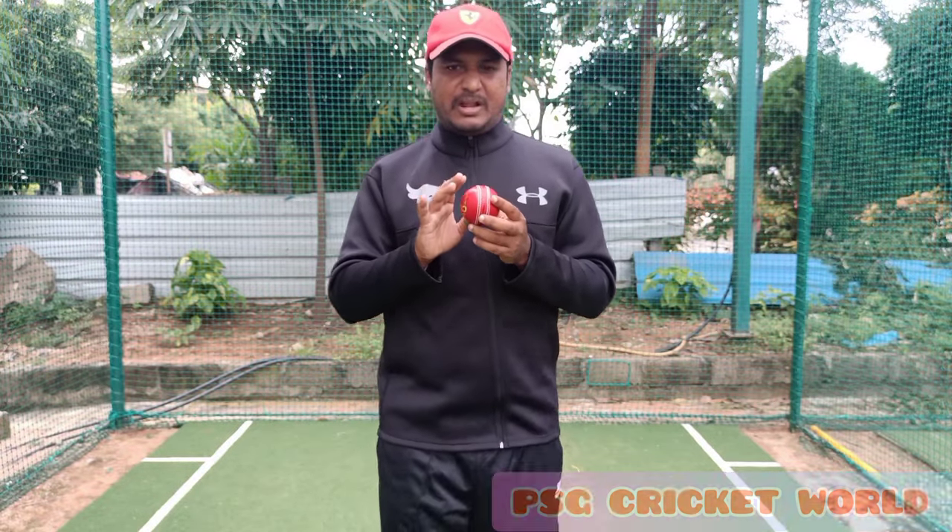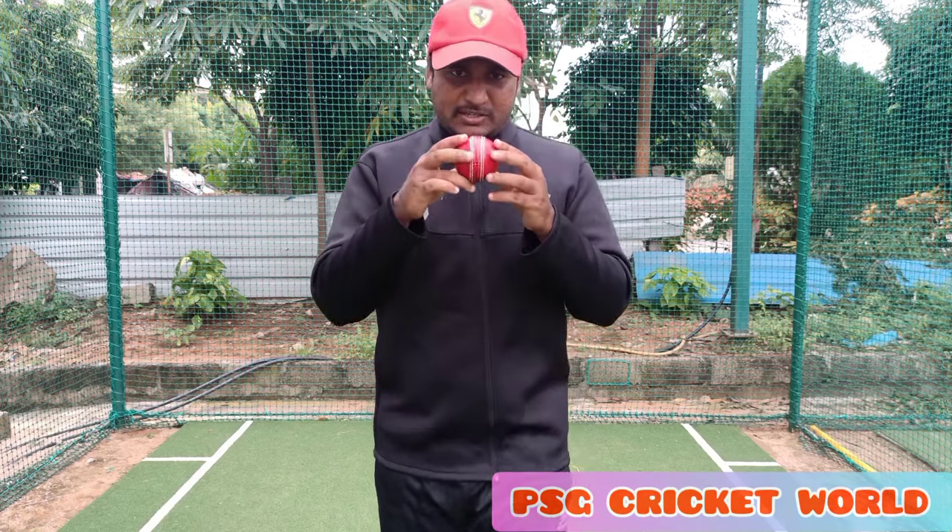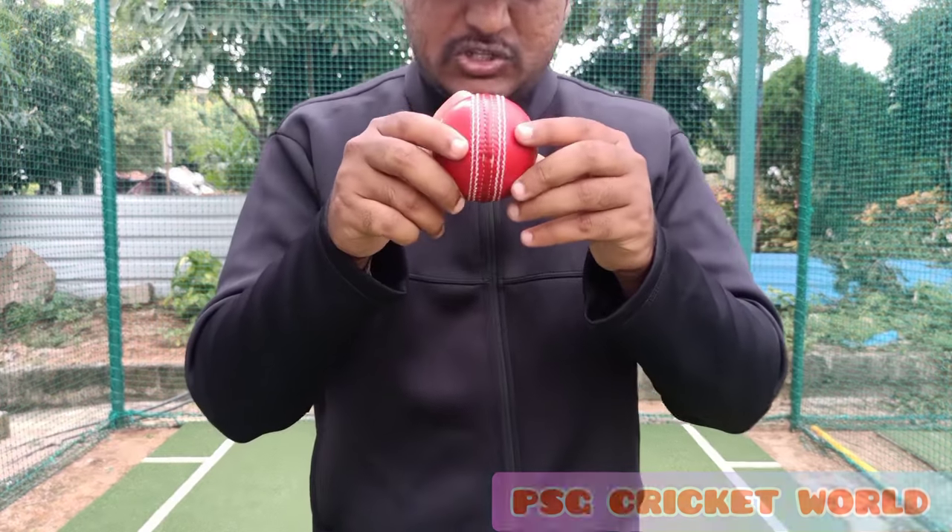So in swing or out swing, both sides of the ball give you maximum release. When you have the ball, you can use this grip effectively.